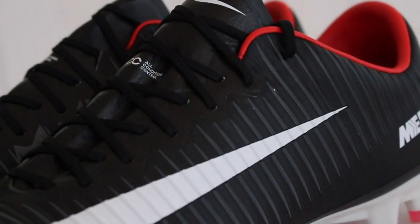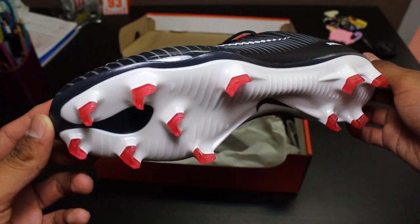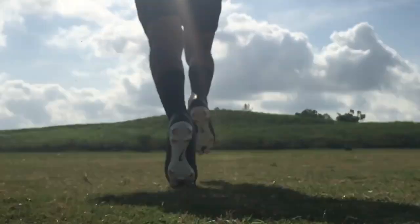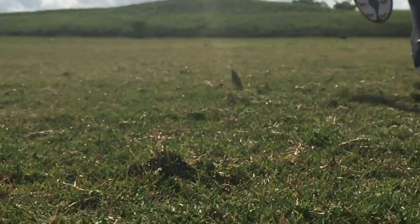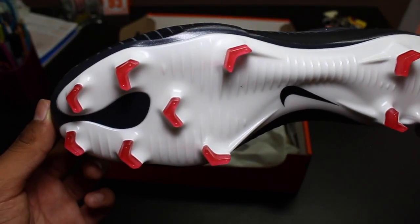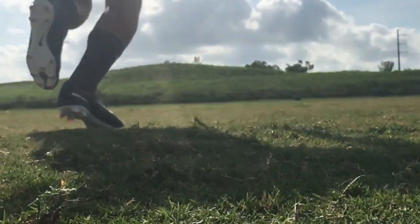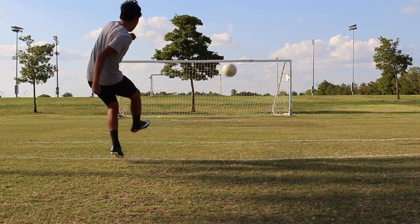The Vapor 11 sole plate is actually called the Nike plate, which is supposed to have the same shape as the bottom of your foot to give you better comfort. Also, the stud pattern in my opinion is very aggressive and it does really help you accelerate a lot better.